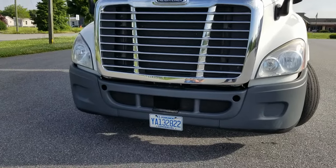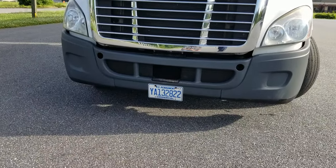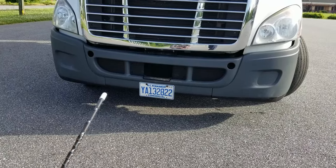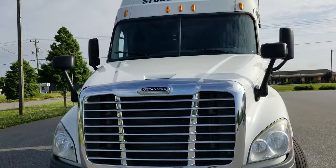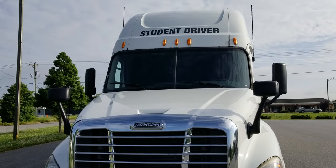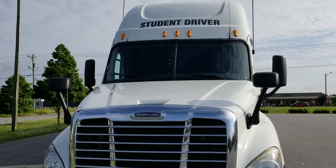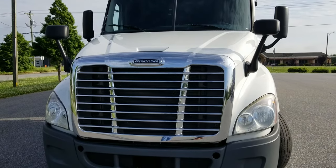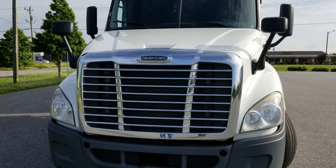For my pre-trip inspection, the first thing I'm going to check is for leaks up under the truck, for leaks under the transmission or the engine. Then I'll move up, I'll check my clearance lights, make sure they're amber in color, not cracked or broken. To my headlights, clear in color, not cracked or broken. Turn signals, amber in color, not cracked or broken. Ready to raise the hood.